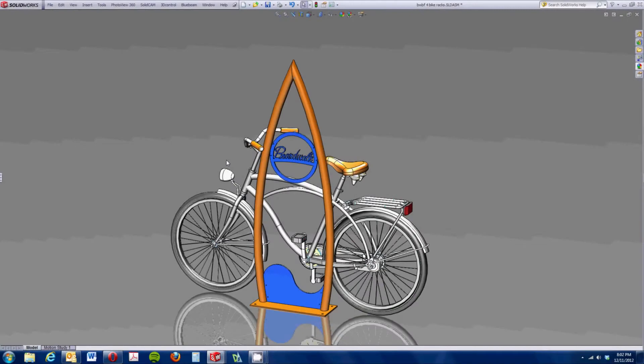This is Tyler Smuts with Kaelstress Designs. This is a bike rack that we designed here in the shop, which is comprised of some laser-cut steel plate and some rolled steel tubing.